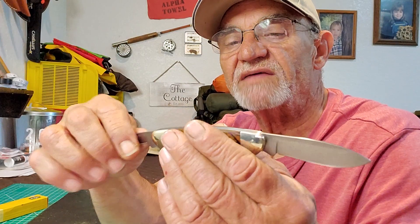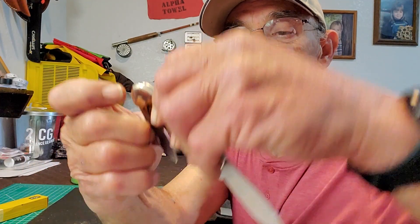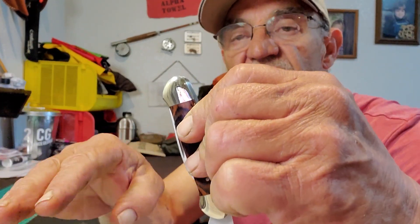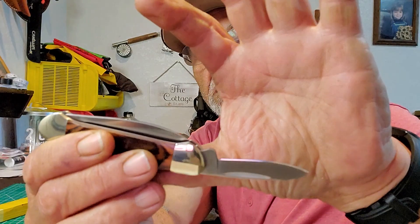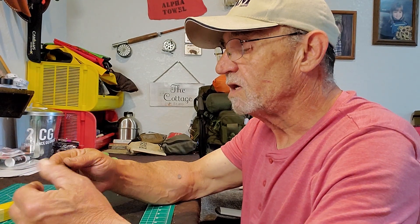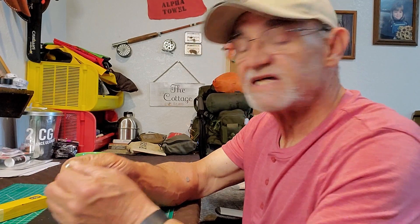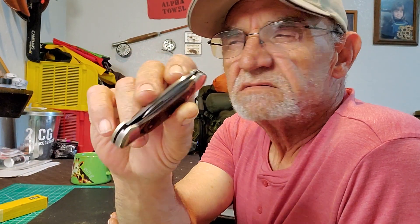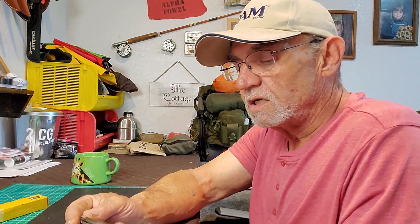It is fairly solid — no problem there. It doesn't have that half-stop position that a lot of knives do. The spring is pretty solid getting in and out on the pen blade. On the spear point, it's got some tension to it — no problem there, fairly typical for a pocket knife. The blades are made from stainless steel — I want to say 420, like 420J2 or something like that — probably Chinese steel. Personally I've never had a problem with that.